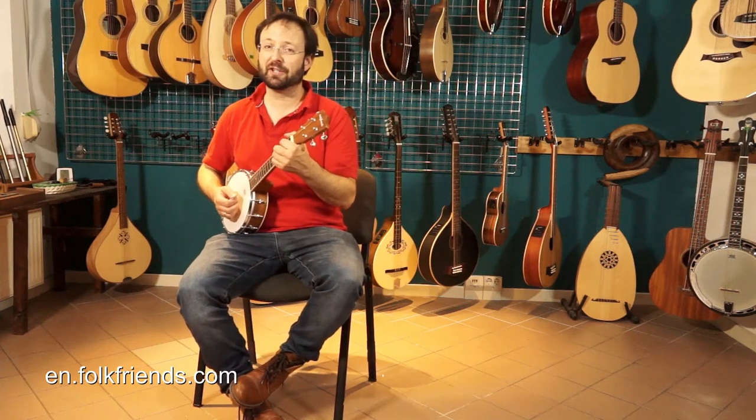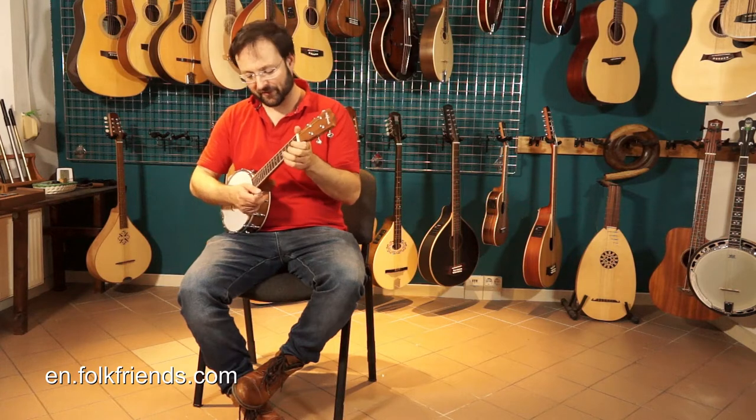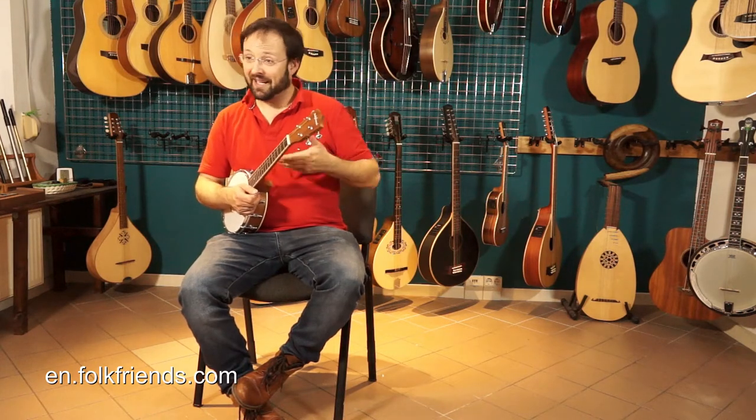So we just modified a ukulele banjo, put steel strings on to make a new saddle, and that was the result.